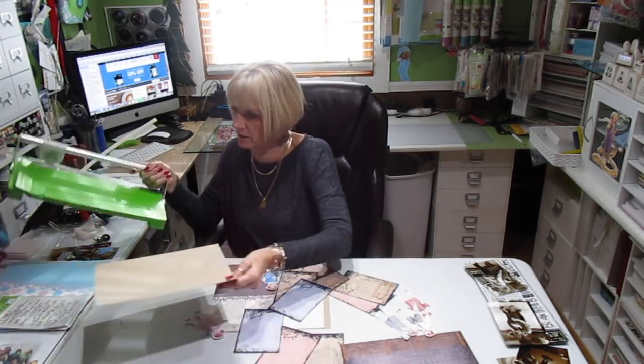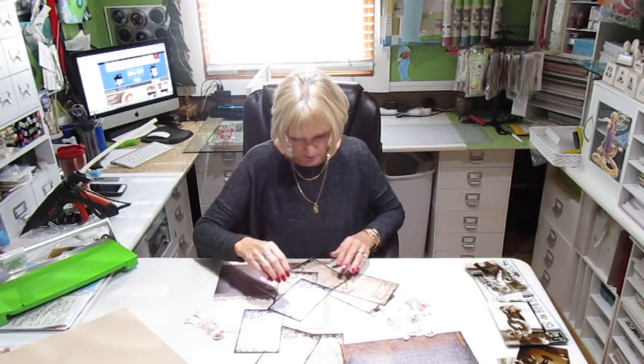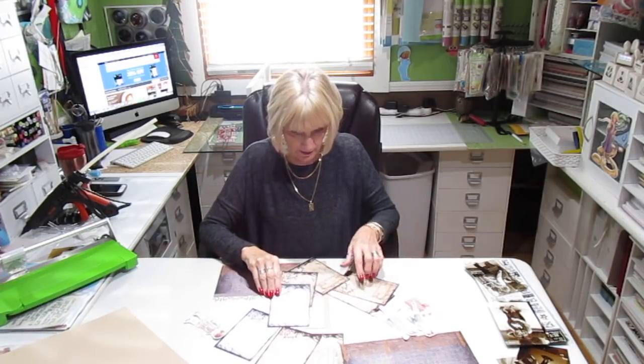Somebody asked me about this in particular, so that's what I'm showing you. I've got to put back my paper. So we're going to have eight of the vintage papers, and these are the colors that are going to be.